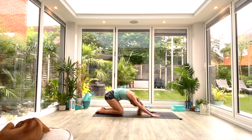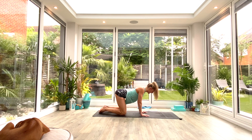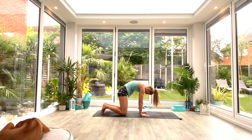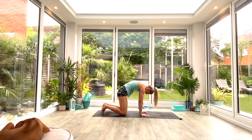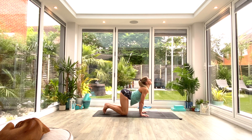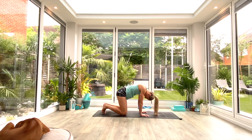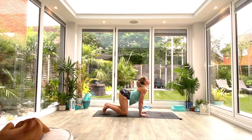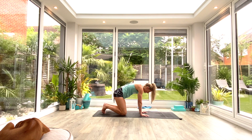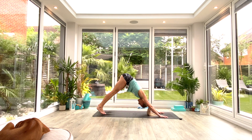Slowly come up onto all fours — hands under shoulders, knees under hips — and we're going to do three Cat-Cows. Inhale as we dip the stomach toward the floor, look up toward the ceiling. Exhale, push up into that Cat position, sucking the navel up, pressing the ground away, pulling the shoulder blades apart. Inhale to lift, exhale to round. One more inhale to lift, exhale to round. Then slowly come back to center, take the hands slightly further forward, tuck the toes, press up and back into your Down Dog.